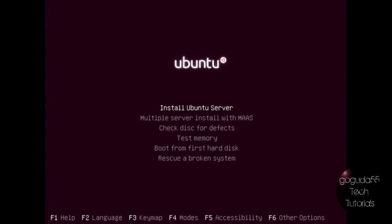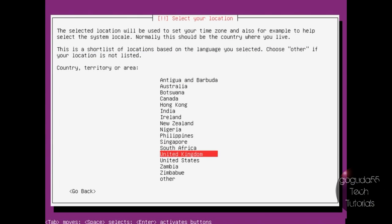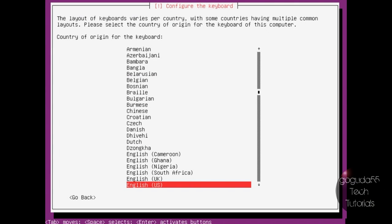The first thing you're going to want to do is boot up into the Ubuntu installation disk. Once you're at the screen, just hit Install Ubuntu Server, and you'll be greeted with the installation screen. You're going to want to choose your language, your country, territory, or area. If you want it to detect your keyboard layout automatically you can hit yes, but if you already know what it is, you can just hit no. Mine is an English US keyboard.